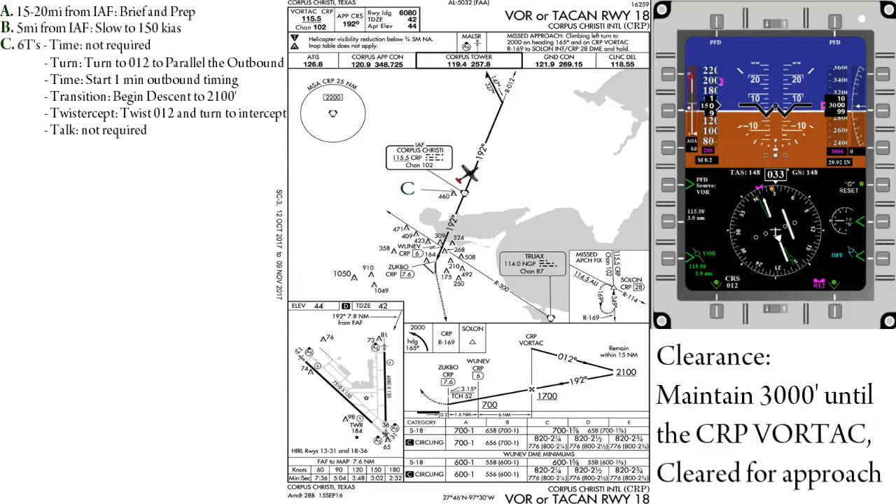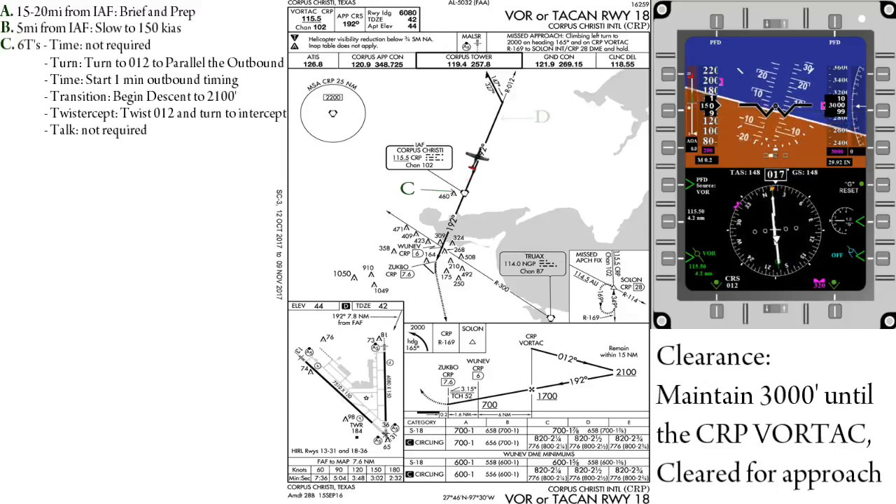And finally, Talk — if told to do so, you would now report to ATC that you have begun the approach; otherwise this step is not required. Once established on the outbound, we will set our heading bug to 327 in preparation for the procedure turn. And if you have not already done so, begin your descent to 2,100 feet.